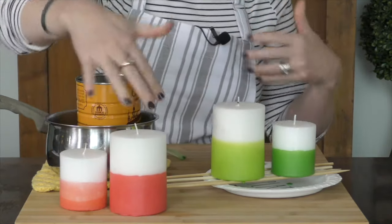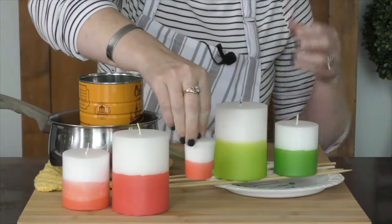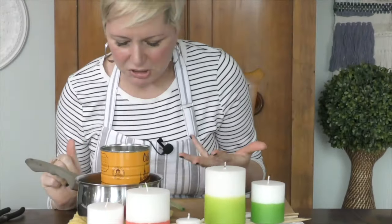And I don't want you to think you can only do this big size — you can also do votive-size candles. This would be really great for wedding parties, bridal showers. I could probably do a dozen or more candles just with what I have in here.